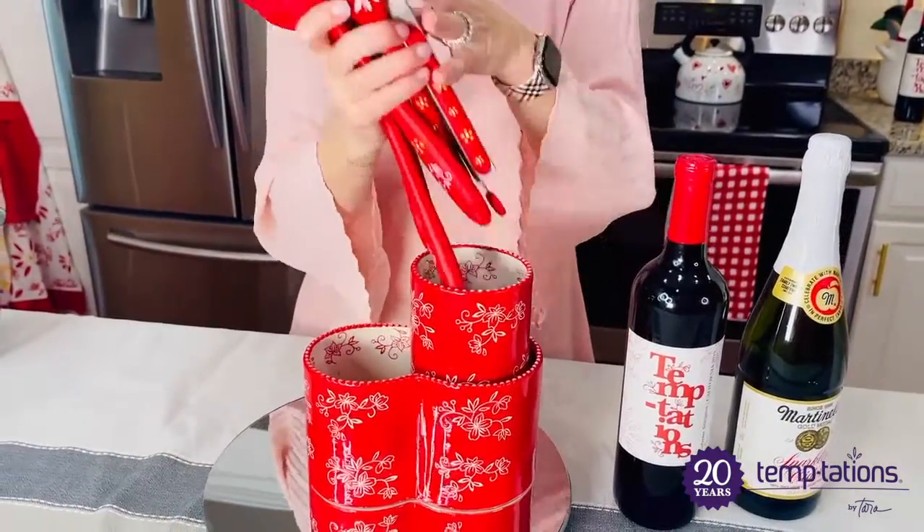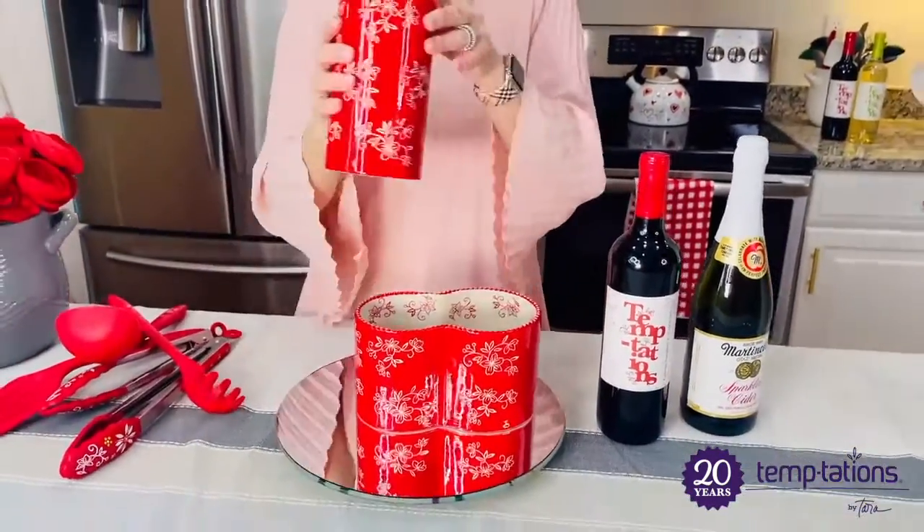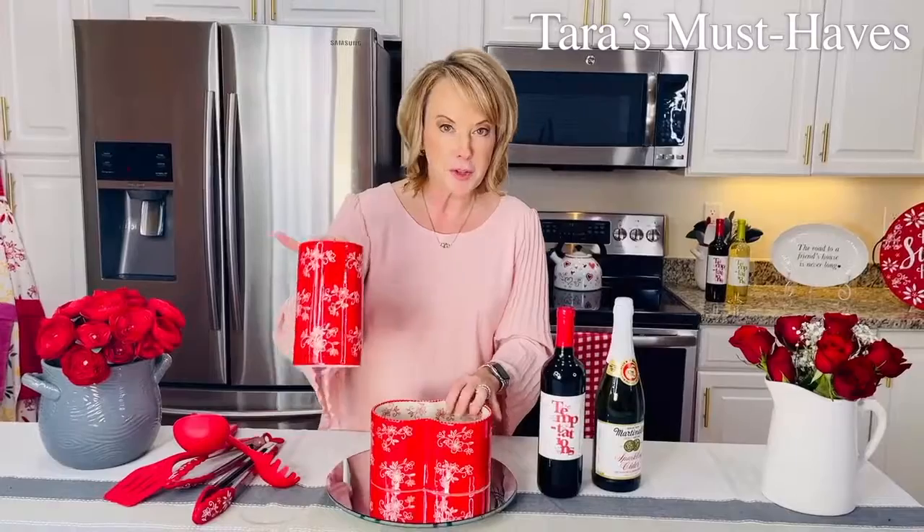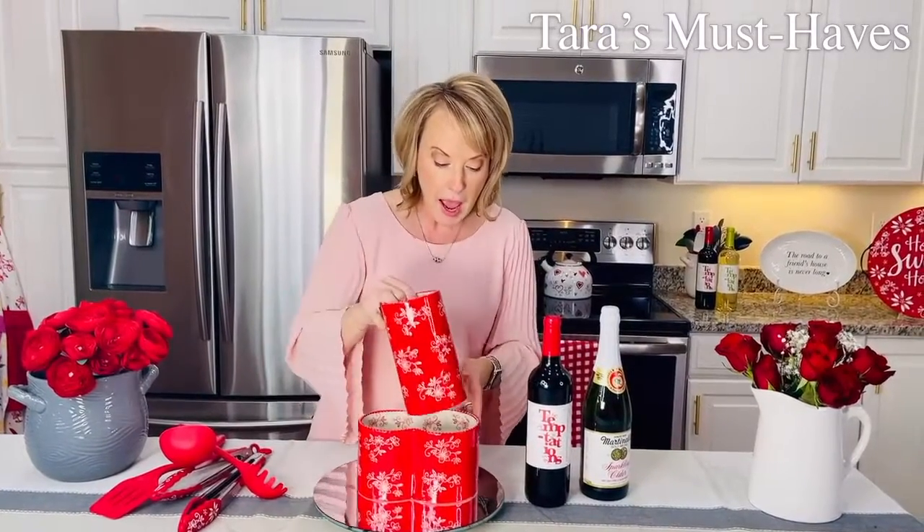Because it is great stoneware, you could actually bake inside here. Maybe you'd want to do a hot dip inside here, which would be great — an artichoke dip — and maybe do some of your crostinis in here. So have fun with it, and the fact that it is completely customizable is the part that I love about it.